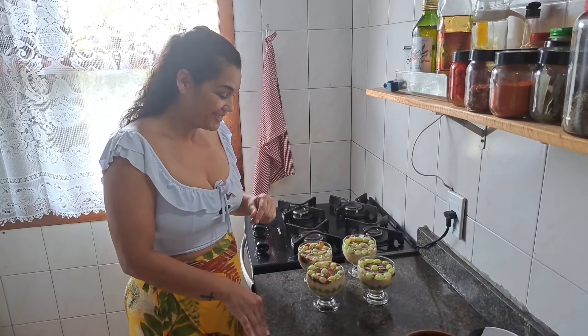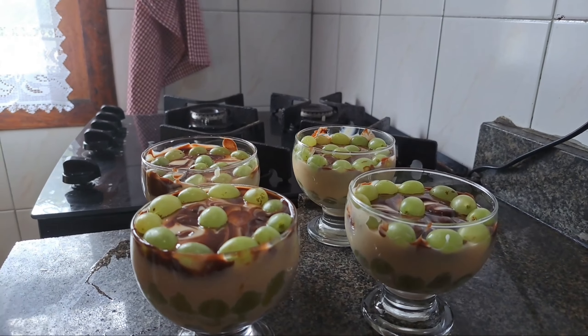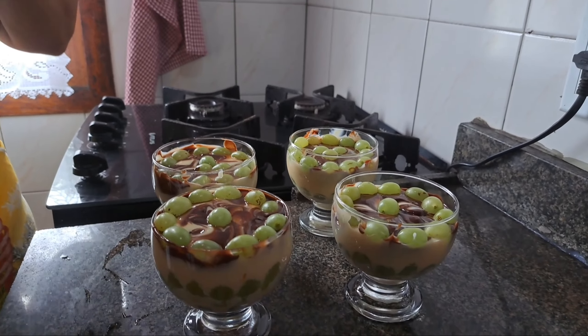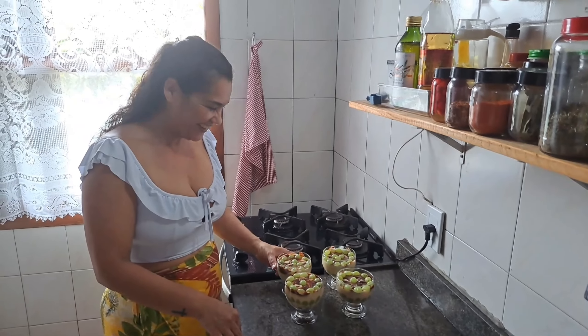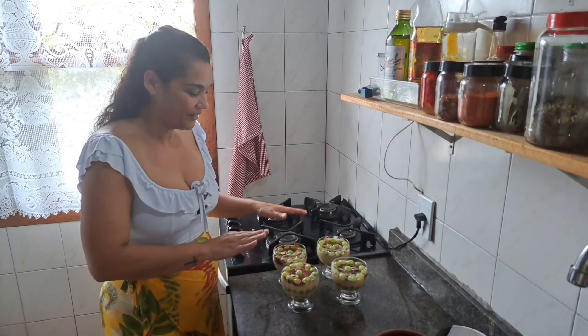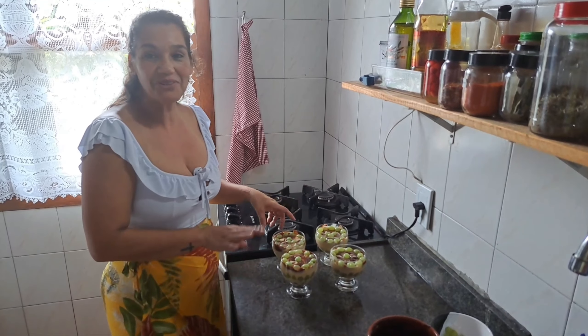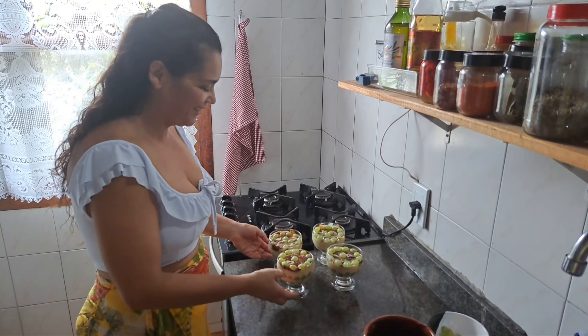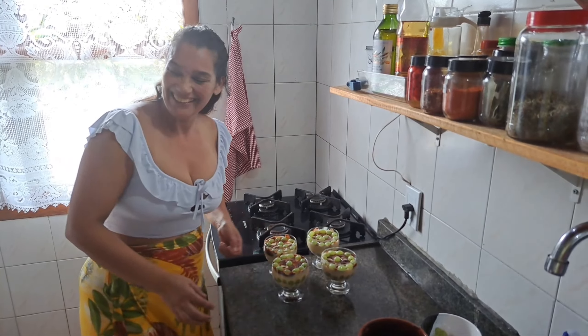Bacalhau cremoso na travessa, pessoal. Olha a simetria aqui, galera — tudo perfeitamente sincronizado. Tá gostoso, o importante é isso. Você viu que é fácil de fazer? Acompanharam o processo. Faz do jeito que vocês acharem melhor. Você vai botar o ganache em cima também, fica legal. Então vamos fazer o bacalhau cremoso.